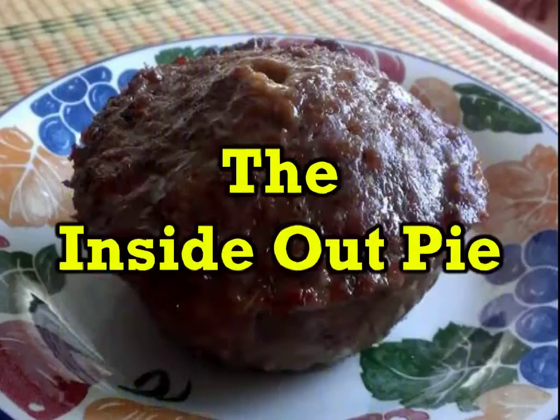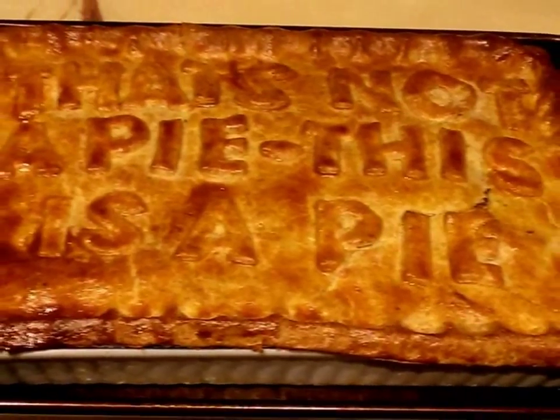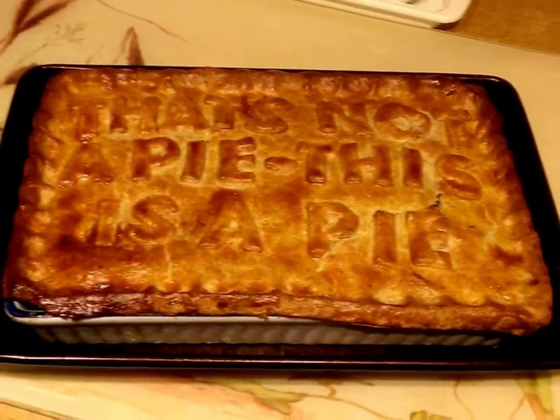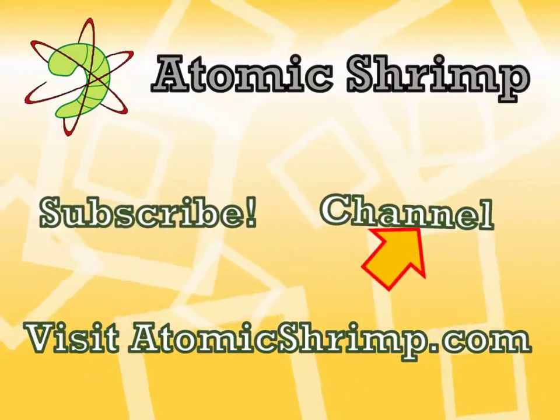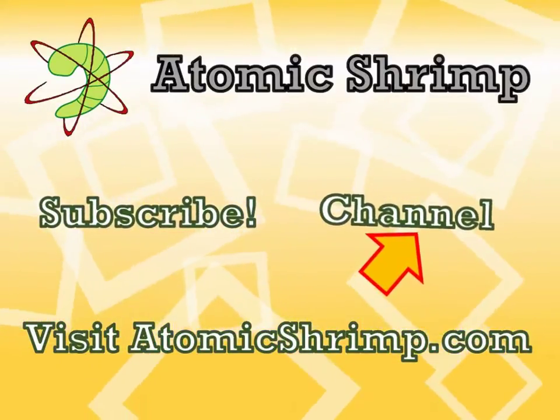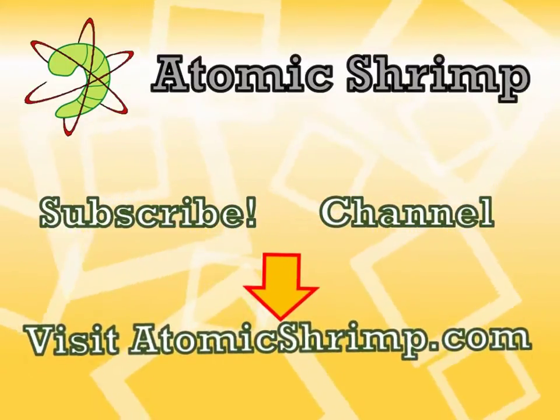So there we go — two brand new twists on an old classic, although in all honesty, it's always the good old steak and kidney pie in a short crust case that I like the best. If you enjoyed this video and you'd like to see more, why not click here to subscribe, or click here to visit my channel. Alternatively, you could click here to visit the Atomic Shrimp website. Thanks for watching.